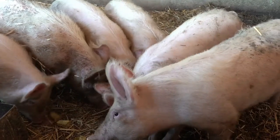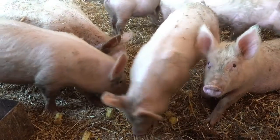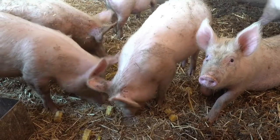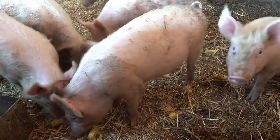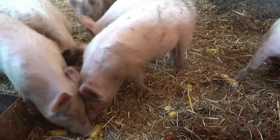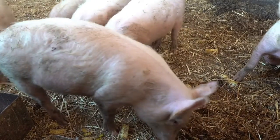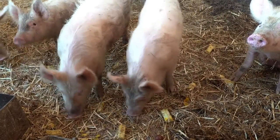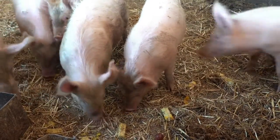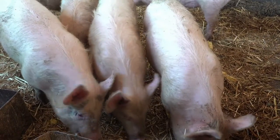Mixing with feed. Integrating the moringa leaf powder into the pig's regular feed is a seamless process. While the recommended dosage may vary, a common starting point is 1–2 teaspoons of moringa powder per 10 pounds of body weight. To ensure accuracy and appropriateness for your specific pig population, consult with a veterinarian. Mixing the powder with the feed provides an easy and palatable way for the pigs to consume the natural dewormer, promoting overall health and resilience.